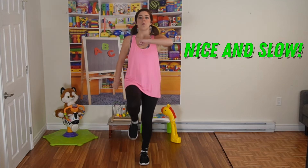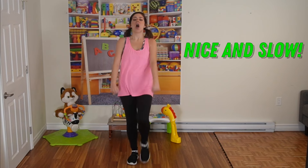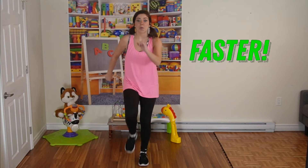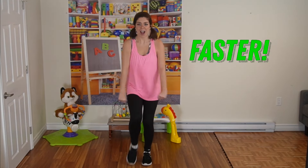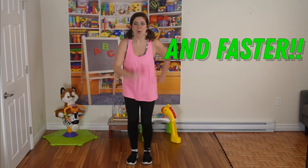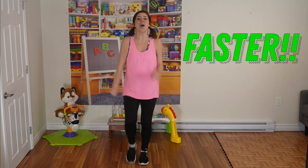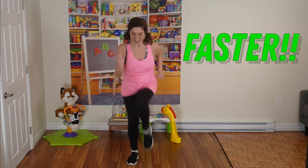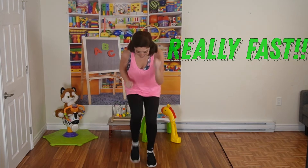Now we're going to do really slow marches and then really fast marches. So let's try it — try it with me. Ready and 1, 2, 3, 4, 5, 6, 7, 8. Faster — 1, 2, 3, 4, 5, 6, 7, 8. And faster — 1, 2, 3, 4, 5, 6, 7, 8. Really fast now — 1, 2, 3, 4, 5, 6, 7, 8!